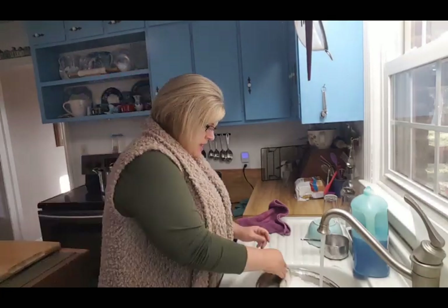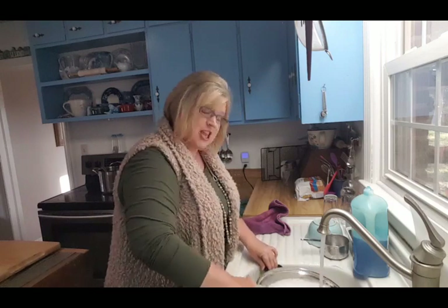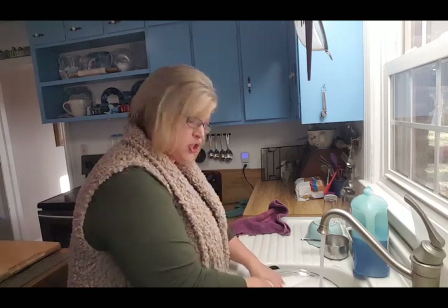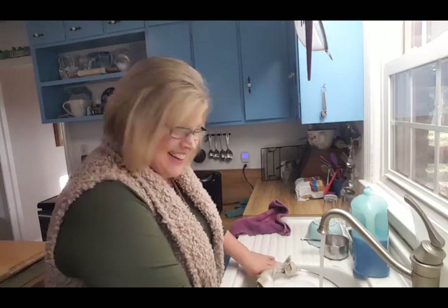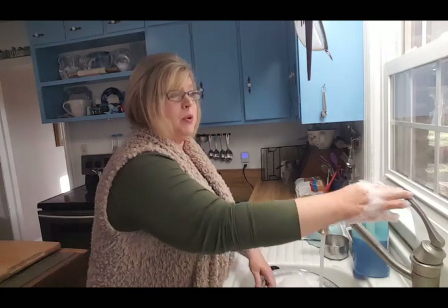Hey guys, so we are going to make chili today, but first I wanted to talk to you. I know I've been missing in action. If you're here just for the recipe, look down in the description below — I'll give the timestamp to where that starts. I've just been gone a while, so I want to chit-chat a little bit, but the recipe will be timestamped.